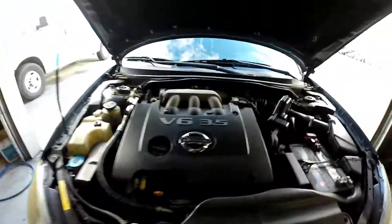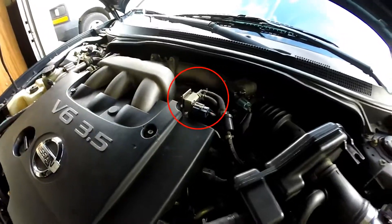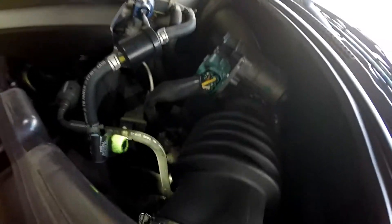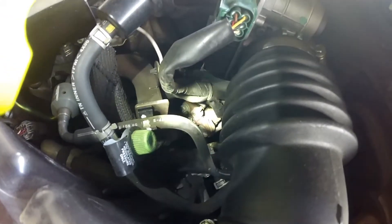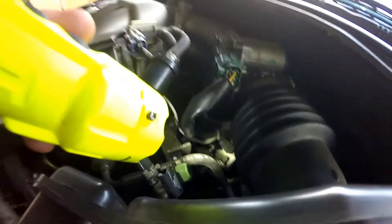You have the EVAP canister purge solenoid — your EVAP purge is right there, right on top, real easy. The next pain in the butt one to see is the EGR valve. My light is on the base of the EGR valve, where the EGR valve temp sensor is. It's right under the intake tube — you can see it right there. It's an electronic one.